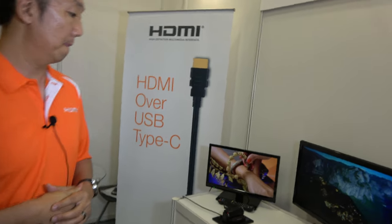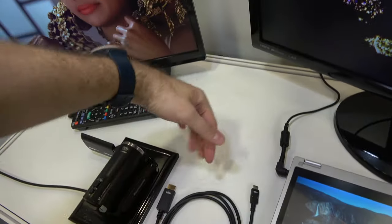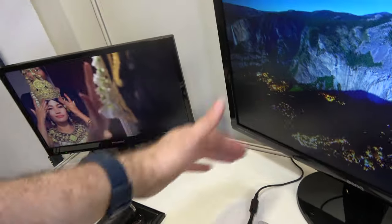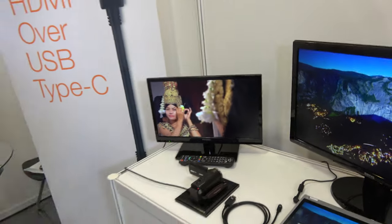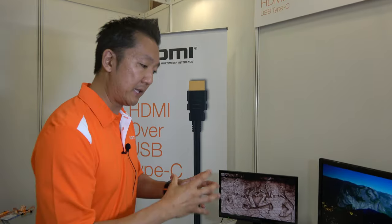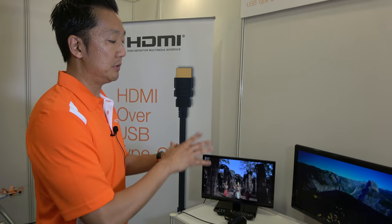The latest USB Type-C spec is 3.1. So if you have a dock with four USB ports where you can connect hard drives, they could all theoretically communicate together while simultaneously doing HDMI over Type-C. That's theoretically possible — it depends on the design of the dock, but all of that is possible depending on the product's design.